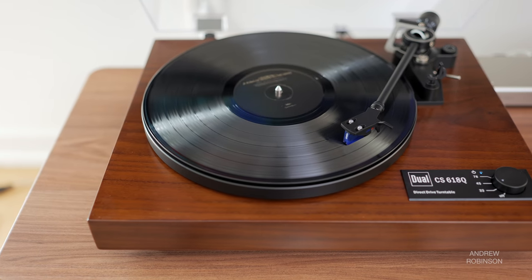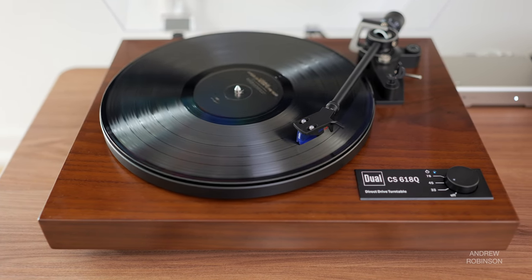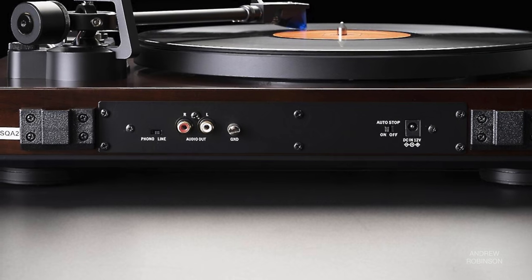I like removable headshells like the one found on the Dual — it makes swapping out cartridges rather easy. Other notable features include a folded MDF plinth finished in black, gloss black, or walnut veneer. The 618 also has a built-in phono preamp, which you can choose to use or defeat at the flip of a switch.